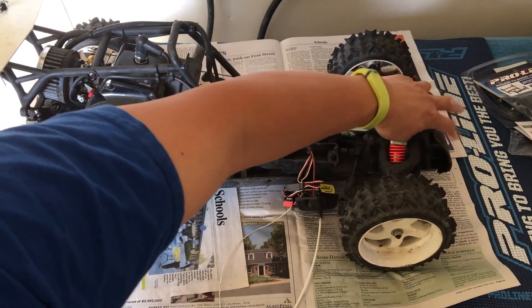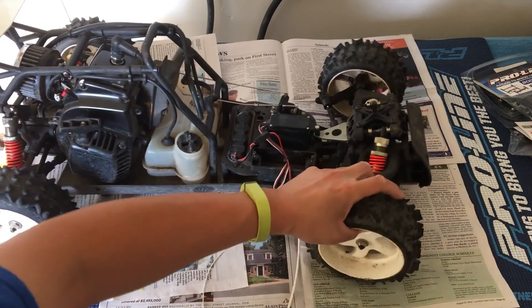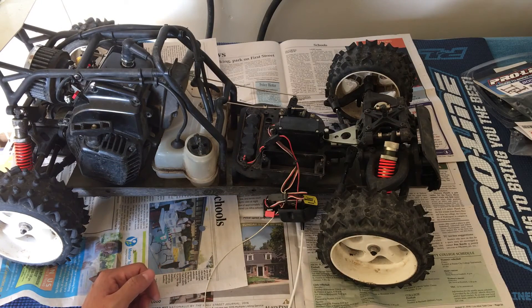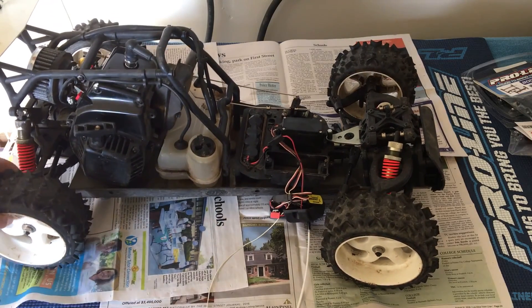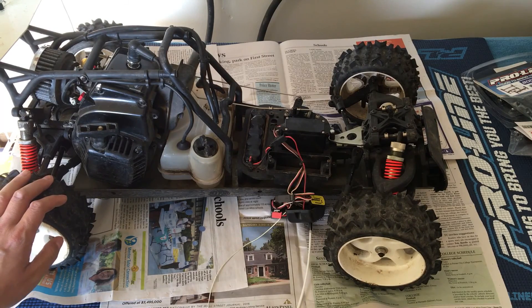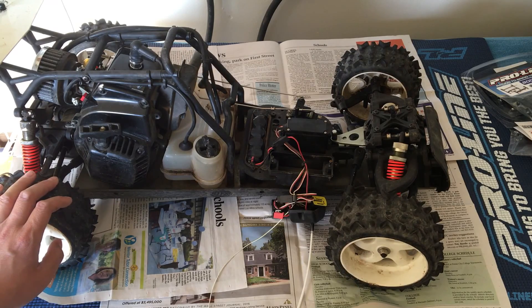There are more options with the Baja 5B in terms of aftermarket support — parts, bumpers, accessories, replacement parts and whatnot. Let us know in the comments what you guys think — whether we should keep this or go to another more widely available platform like the HPI Baja or the Losi 5T. Thanks again for tuning in. Please like, comment, subscribe, follow us on Facebook and on YouTube, and we'll see you next time.